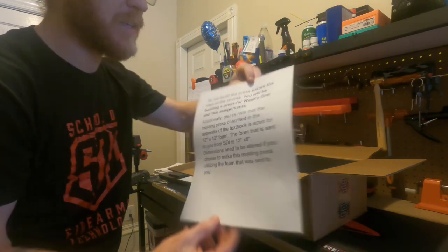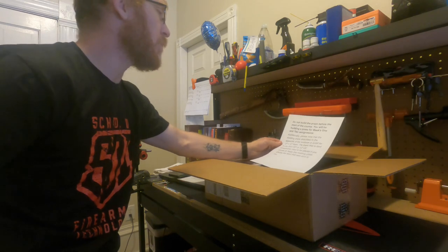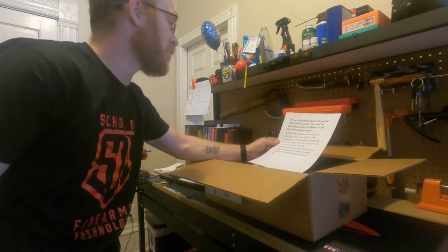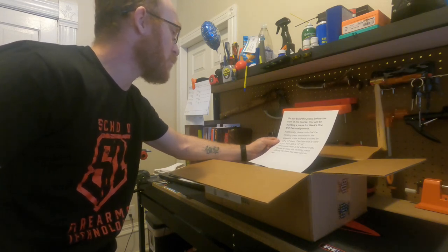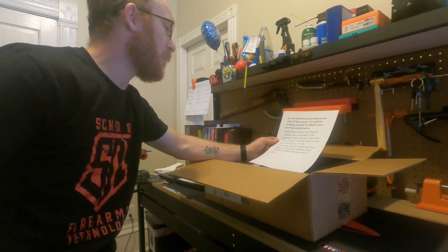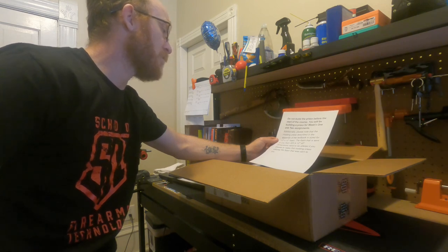So if you're going to take this class, it says: do not build the press before the start of the course. You will be building a press for week one's and two's assignments. Additionally, please note that the molding press described in the appendix of the textbook is sized for 12 by 12 foam. The foam that is sent to you from SDI is 12 by 8, so dimensions need to be altered if you choose to make this molding press utilizing the foam that was sent to you.